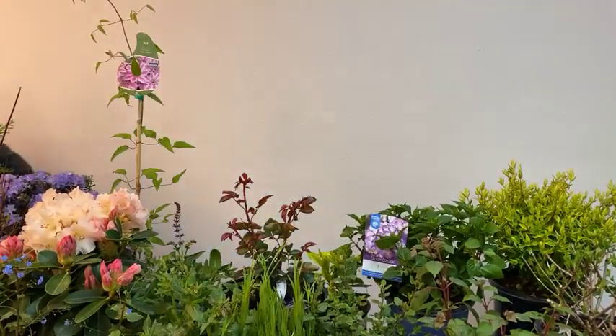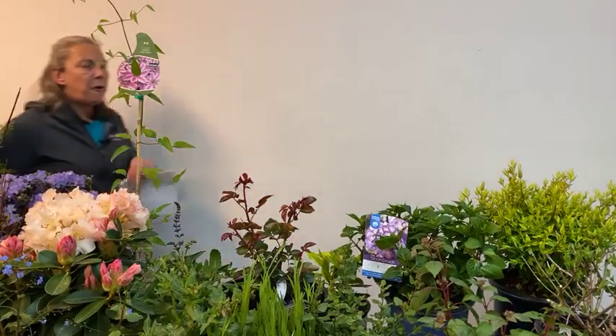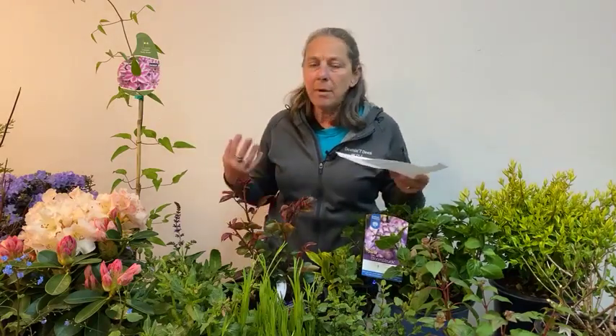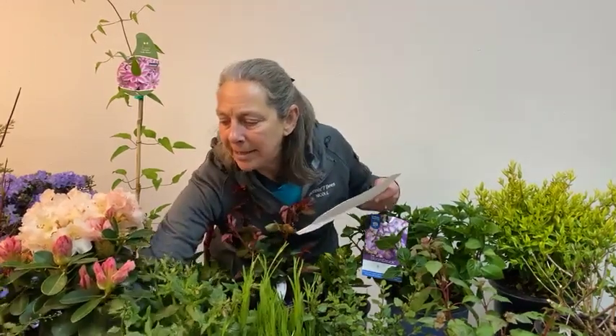Euphorbia are available in a range of foliage colors and heights, but usually that flower is a chartreuse or acid green color. Violas — everybody loves violas. Our perennial violas are one of our classic shade garden plants. Here is one of our really sweet perennial primroses — this is Bellerina Nectarine. It's a primrose that's hardy to like negative 30 degrees and it's fragrant.